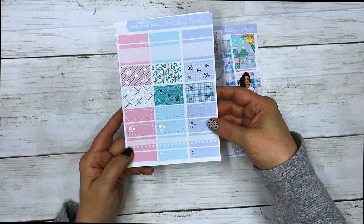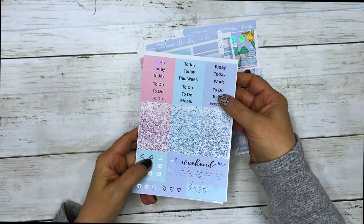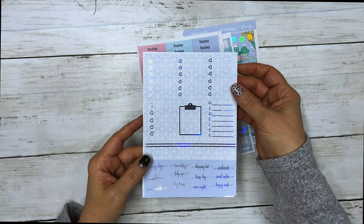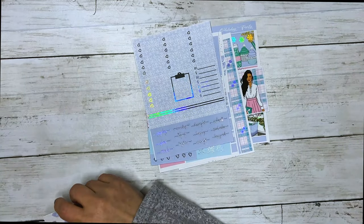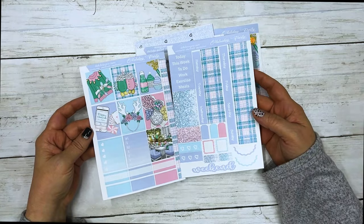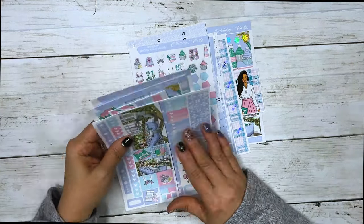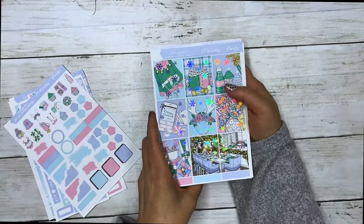These are for layering — your flags, scallop headers, scallop half boxes, work labels and deco, your half boxes, quarter boxes, habit trackers, fancy labels, script headers, glitter headers, weekend banner, page flags, and checklist flags. Your three heart checklist boxes, five heart, clipboard, side tracker, quarter boxes, and script. It comes with a matching journal sheet, matching Hobonichi Cousin, and matching Hobonichi Weeks kit. This collection is Holiday Party with silver hollow foil.